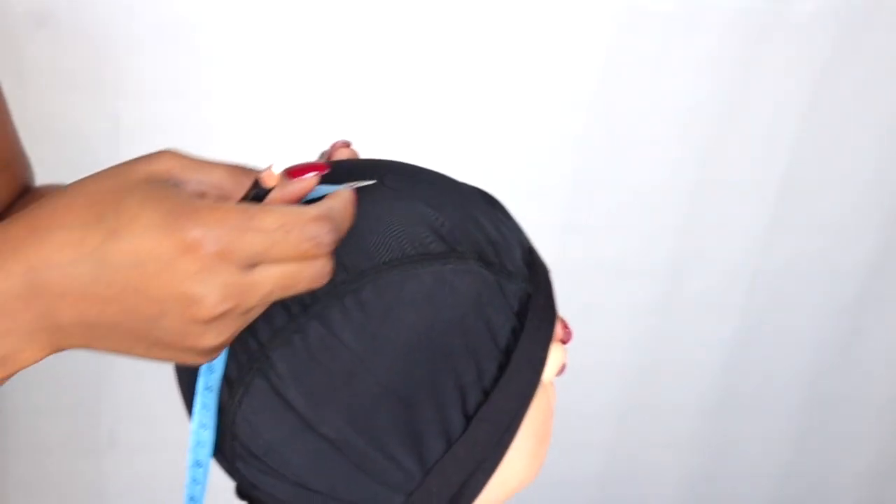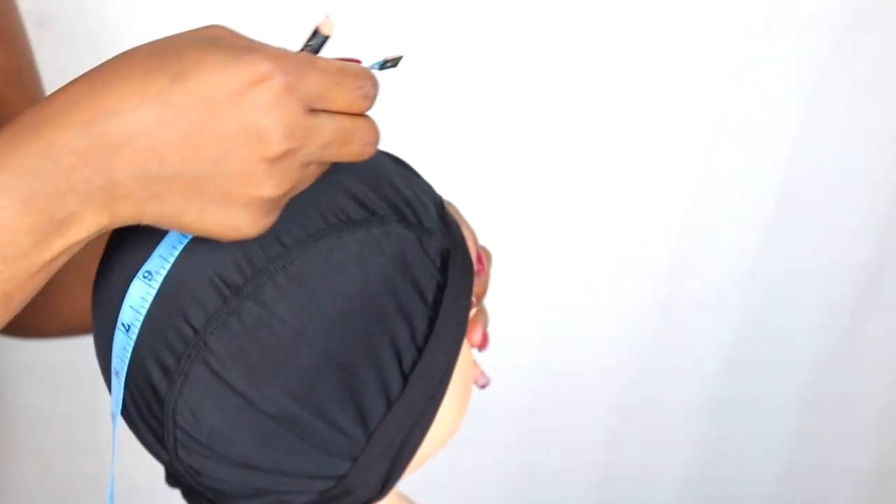I'm quickly going to use my tape to take the measurements of the space I want in between.